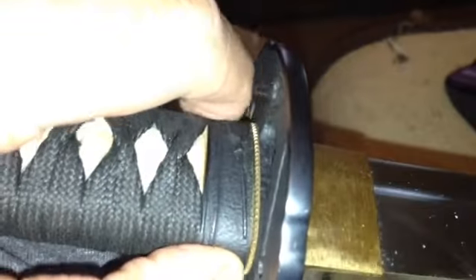Let me clean the katana up a little bit. This was one tough sword. I cut through some heavy stuff before using this thing and I sold it twice.